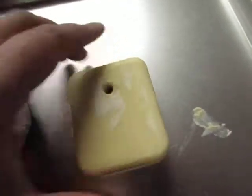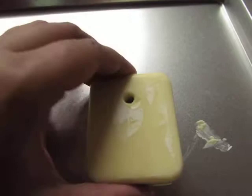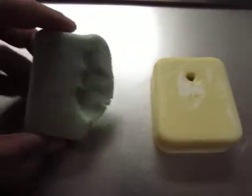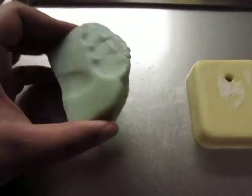So I reduced my water by quite a bit to make sure that this gets harder faster. And this one, not so much. So if I even just press, of course the whole thing just mashes without much effort at all.